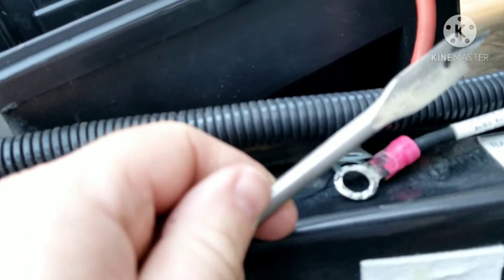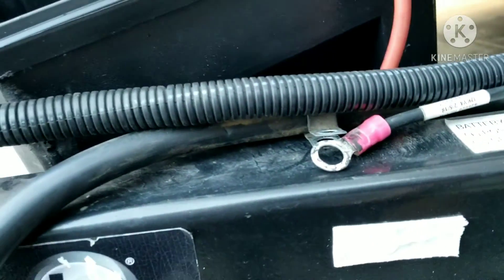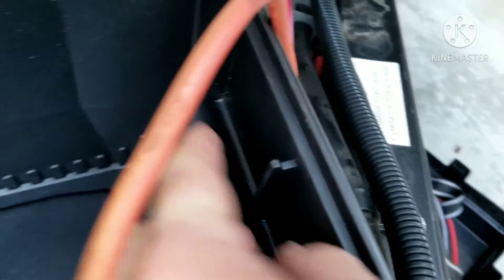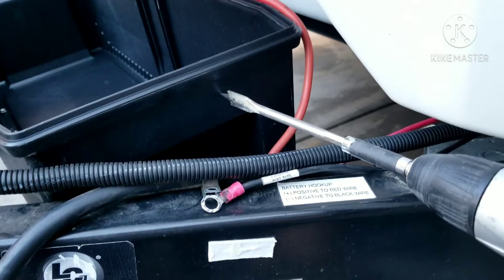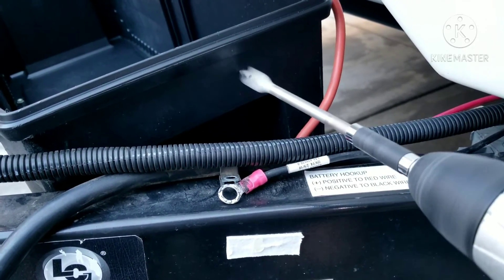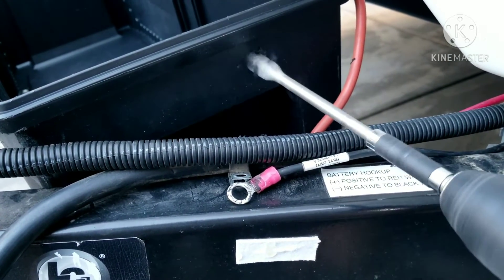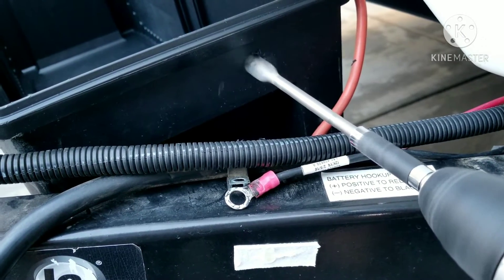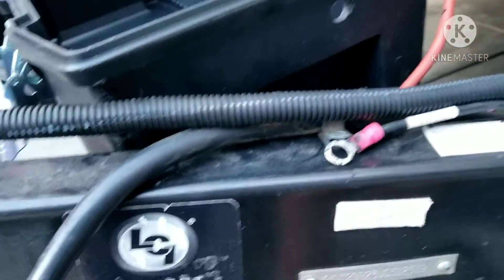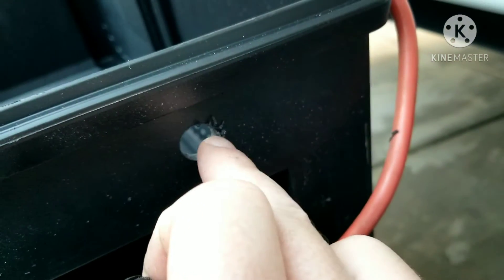I'm using a 9/16-inch hole saw and a couple of rubber grommets I had in my drawer, trying to use as much stuff from home to keep this the cheapest build possible. Drilling through the toolbox on fast speed, I found the walls were actually a little thicker than expected. At first I didn't think the grommets were going to work, but after messing with it they pushed through just fine.